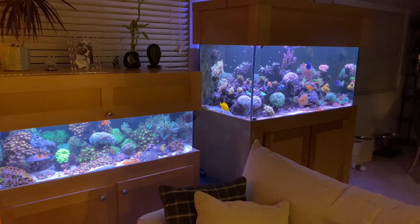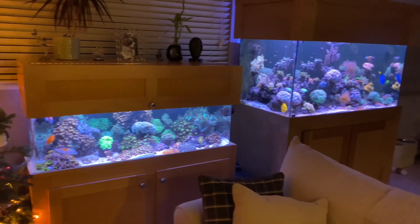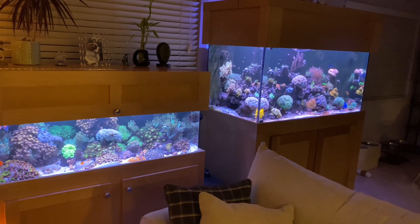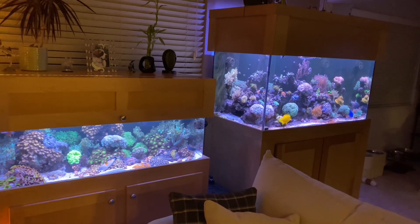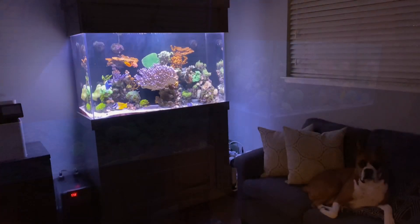What's up guys, things are looking great. You can see from the tanks things are doing well in these two systems. Just showing you a quick look — I'll get more in depth on what's going on with these tanks, what corals I moved from the bedroom tank into the living room tank and so on. Let's take a quick look at the others, including the office tank.